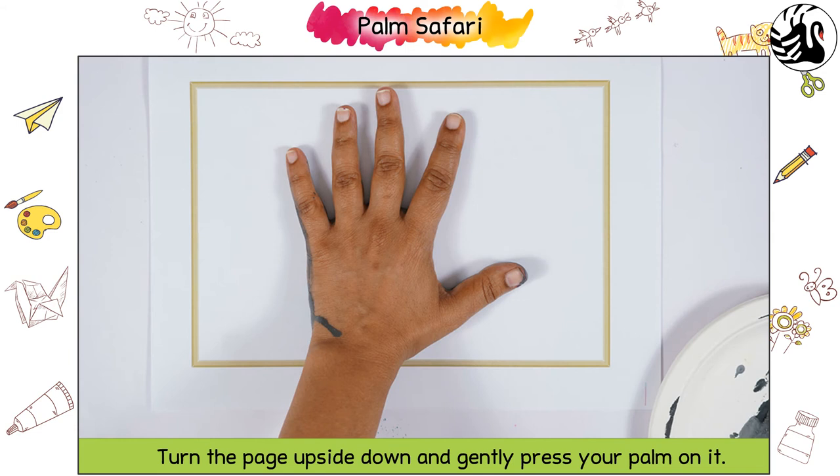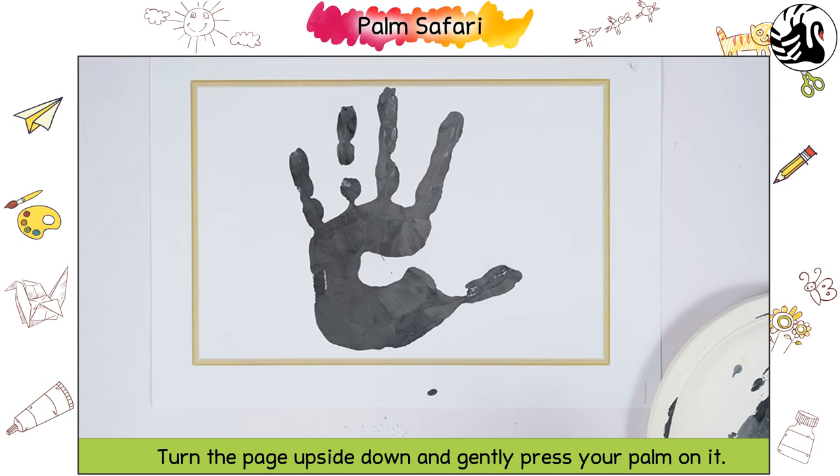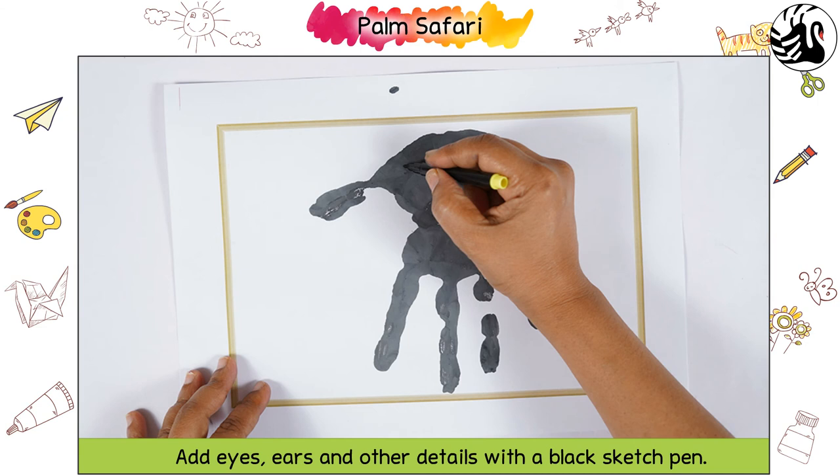Dip your palm in the grey paint. Turn the page upside down and gently press your palm on it. Turn the page right to observe the shape of an elephant.